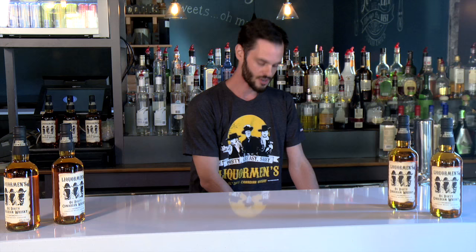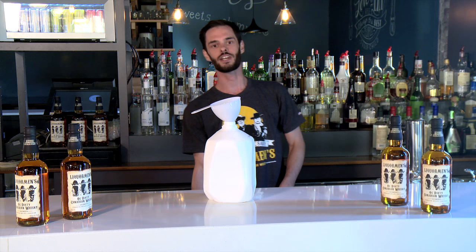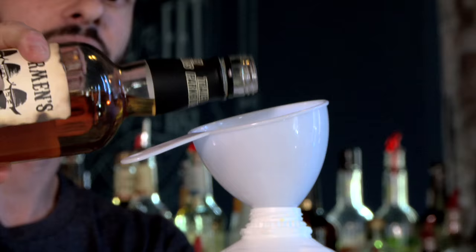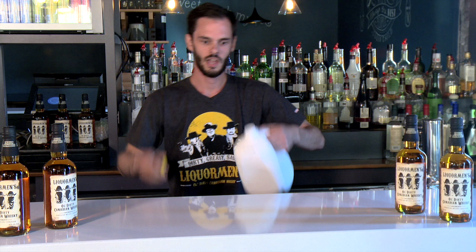Step number one: get your piss jug, add your funnel. Then we're going to grab our Liquorman's Whiskey. We're going to add about an ounce of whiskey, half an ounce of lemon juice, half an ounce of almond syrup, one ounce of local Nova Scotia apple juice, and we're going to put the cap on and give her a good shake.